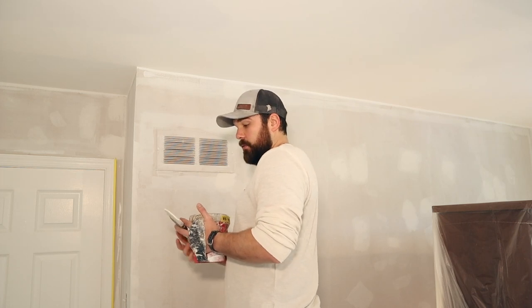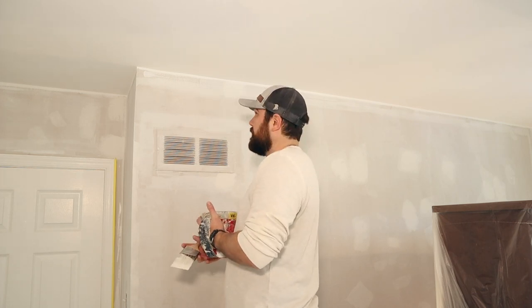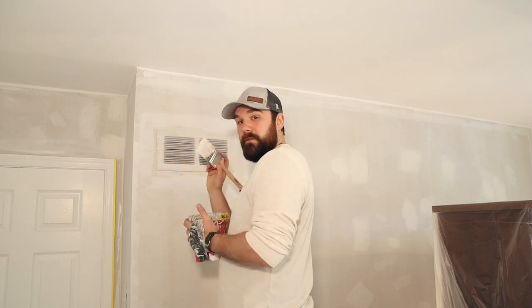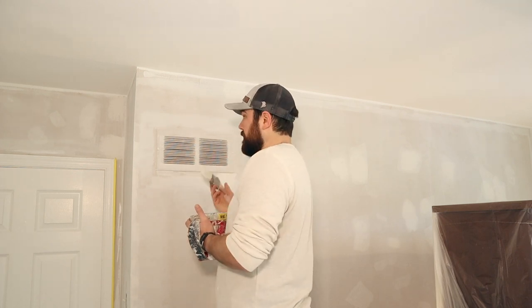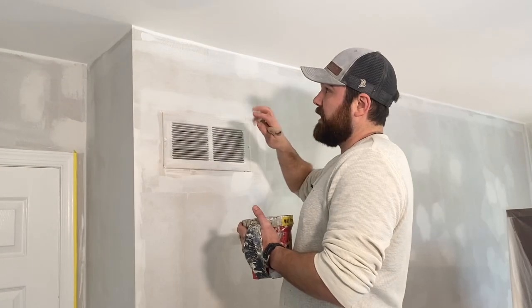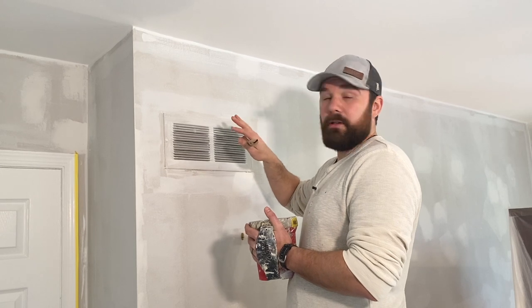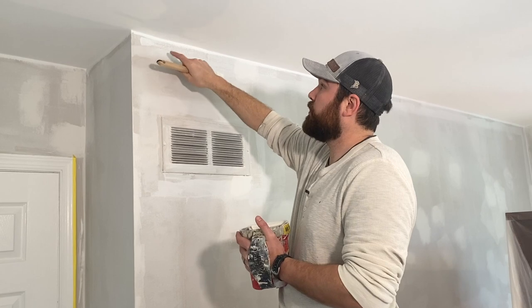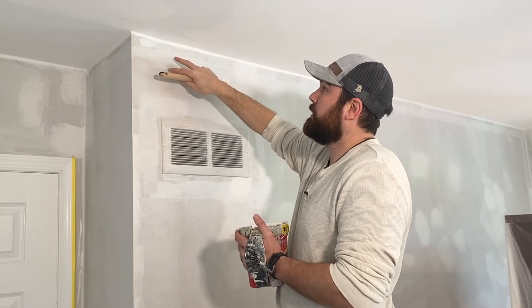I'm using a two-and-a-half inch Corona Cortez brush — it's my favorite brush, what I always use to cut in and paint anything. The most technical piece of edging, and probably one of the hardest skills to get really good at, is cutting a clean line between the ceiling and the wall.